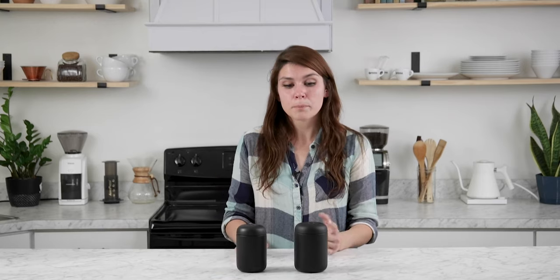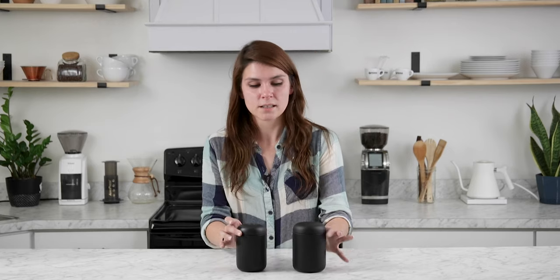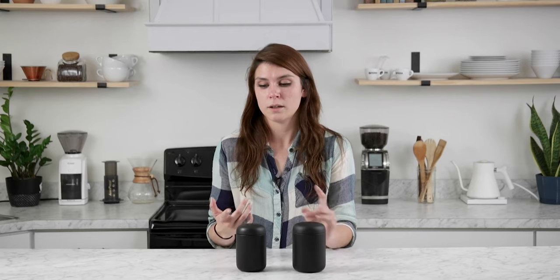My favorite feature on both of these is the leak-proof lids. I am messy — I'm a little rough with my mugs. I have physically tossed these into my purse, my backpack, and my car seat, and I haven't had any leaks, which is great because nothing's more infuriating than opening up your bag to find all the contents wet because your mug didn't do its job.